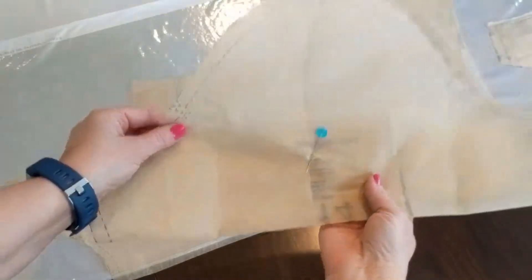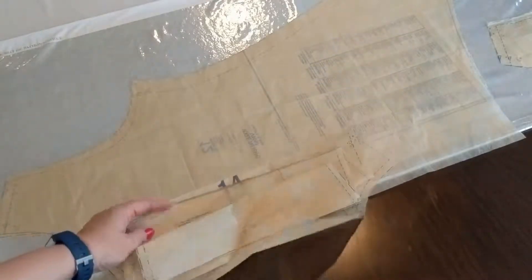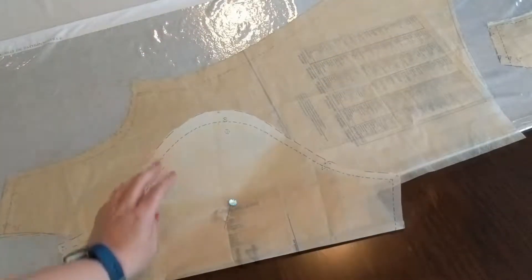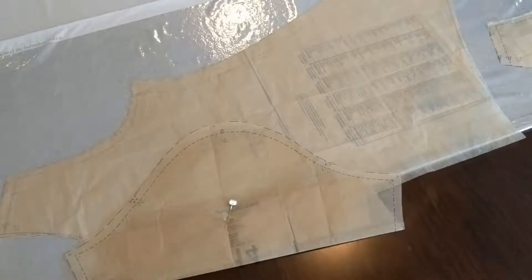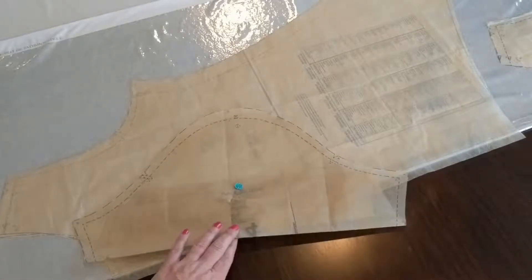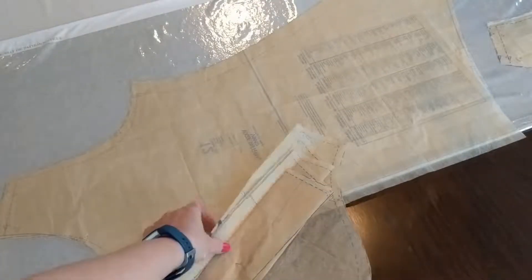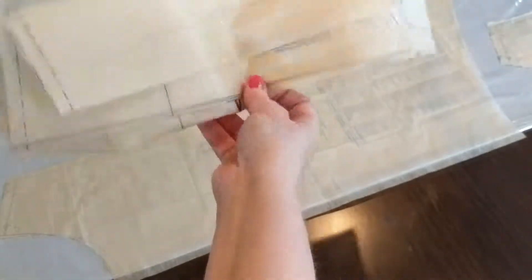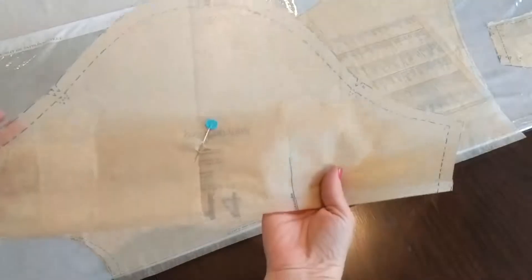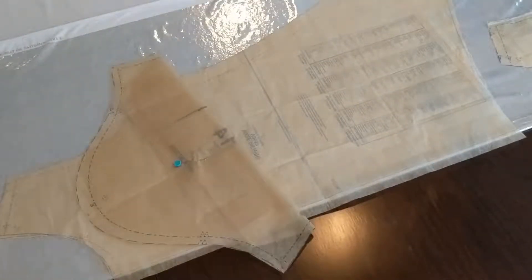This is the sleeve for this view — it's a long sleeve with a deep hem, but we want just a little cap sleeve. What I do when I want something like that is measure the side seams on each side, fold it where I want the hem to be, then fold in all the extra length so it's not in the way when I cut, and pin it down. Now when I cut the sleeve it'll be the right length.